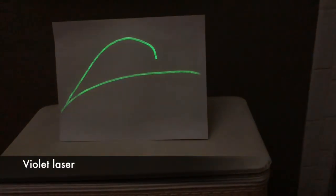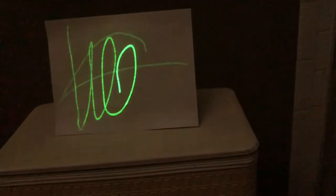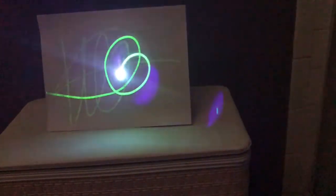So with the violet one, you can see how well it works. You just kind of go around and draw any kind of line you want, and it just shows up very well with the violet one.